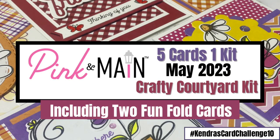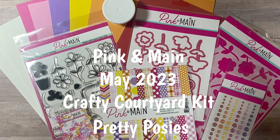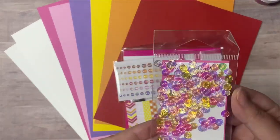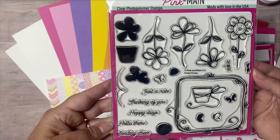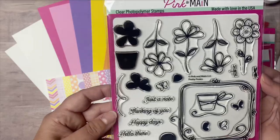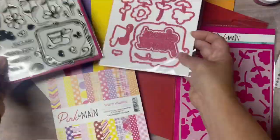Hello and welcome! This is Kendra and I'm so glad you're here. Today I'm featuring the May of 2023 Crafty Courtyard kit by Pink and Main called Pretty Posies. I recently shared an unboxing video that shows an up-close look at all of the contents of this beautiful kit. I will link that above and in the description box below. The Crafty Courtyard kits are one of the monthly subscription products available from Pink and Main.